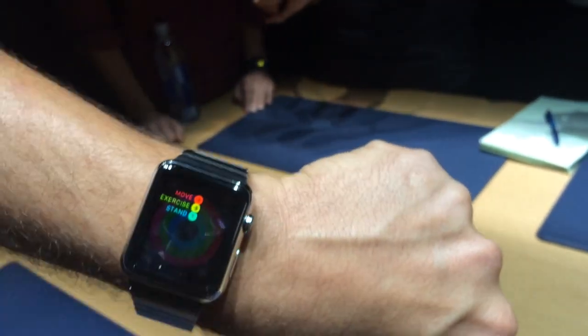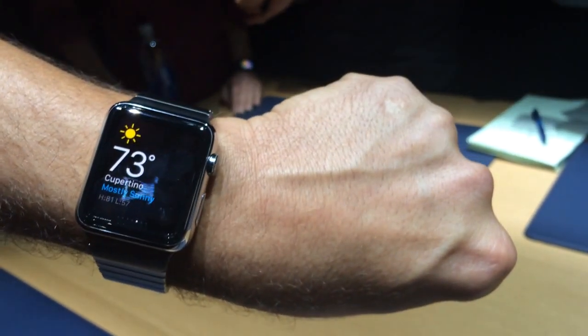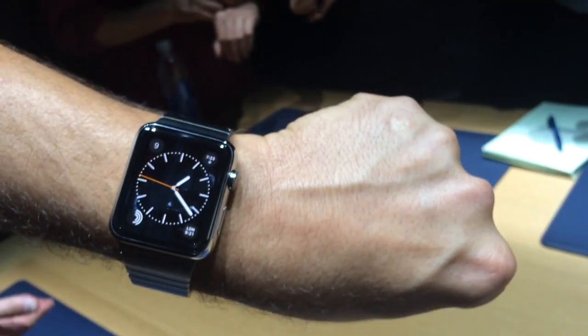Another thing you can do is use glances by swiping up. This just gives you a quick look at your most important apps and functionality — so weather, the world clock, your calendar — and you dismiss it by swiping down.